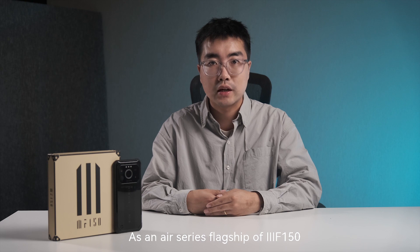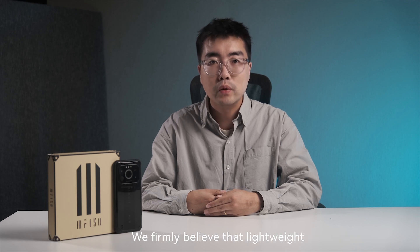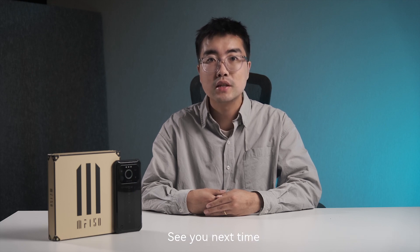As an Air Series flagship from iFan50, we hope Air One Ultra Plus will be a reliable partner in your outdoor life. We firmly believe that lightweight is one of the most important requirements of outdoor products, and the Air Series will continue to meet this demand through continuous R&D innovation. This is Derek Ma from iFan50. See you next time.